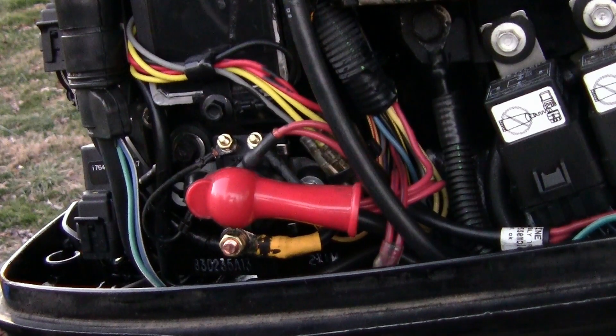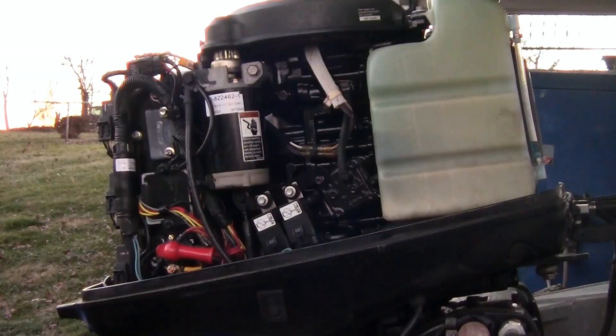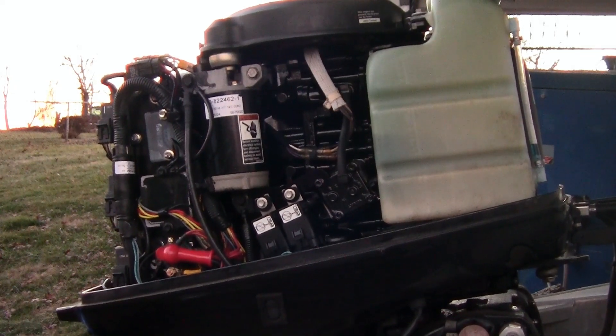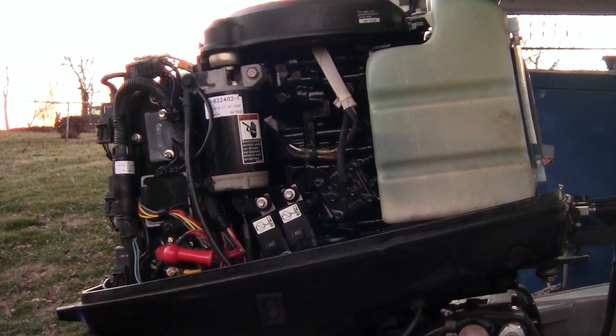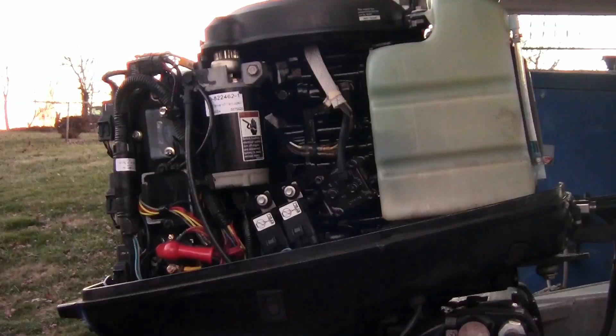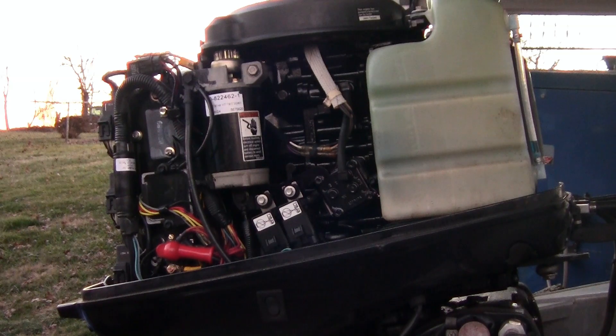Now to test it and see if it will crank over. I'm going to turn the power on to the battery, put the key in and try to start it. If it starts I won't let it run long because I don't have water hooked up to it. Okay — that solved the problem. A $13 solenoid and I'm ready to go fishing. Like, comment, subscribe, share with your friends. Thanks for watching.